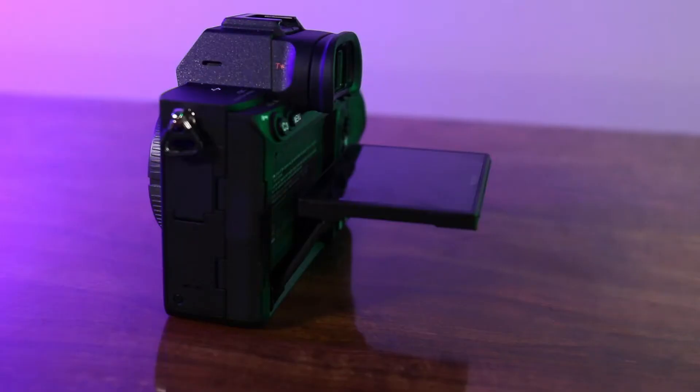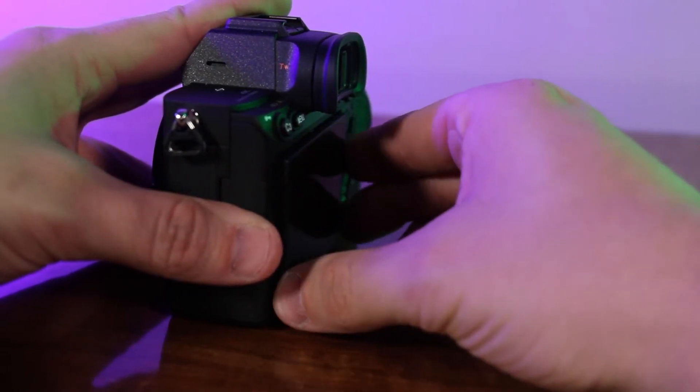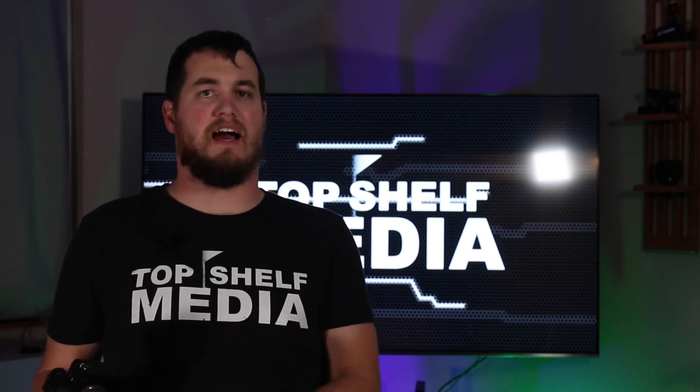One thing I've noticed is the rear screen — it flips up for a better viewing angle from the top but it does not flip all the way around, which makes me think this camera is not meant for vloggers without an exterior monitor. It does shoot 4K, so video is possible, but I think this camera is more aimed toward photographers than videographers.